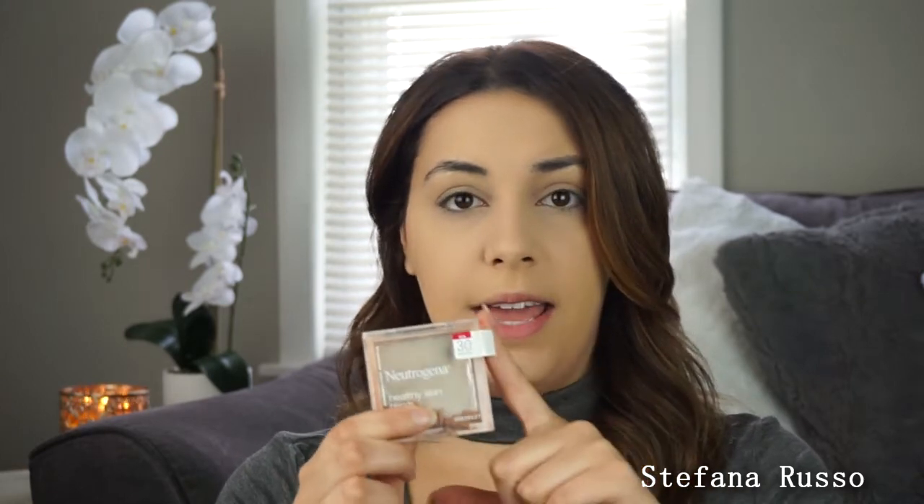Now we are going to go in with bronzer. I have been using my Too Faced Chocolate Soleil bronzer and it's literally hitting pan. I really like this bronzer a lot, but it's pretty expensive — it's around $30. A dupe for the Chocolate Soleil bronzer is the Neutrogena Healthy Skin Bronzer, and this one is only around $10. It's a great dupe for the Too Faced bronzer. I'm going to take a bigger brush and just swirl that around in there, and then I like to start off on the forehead and like the temple.